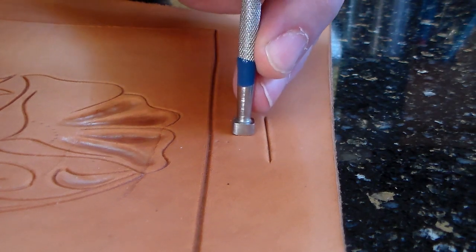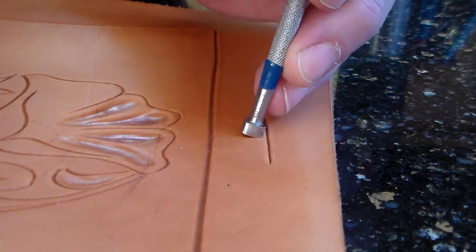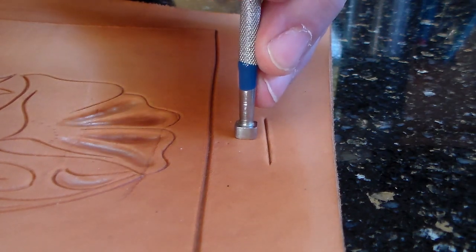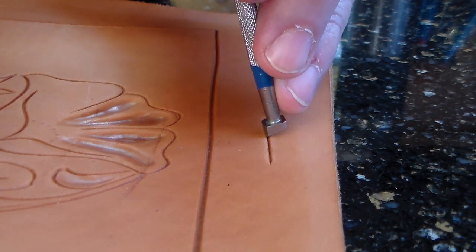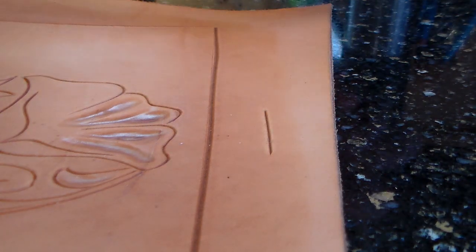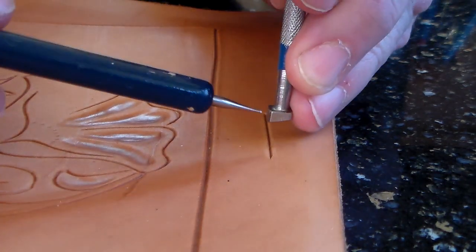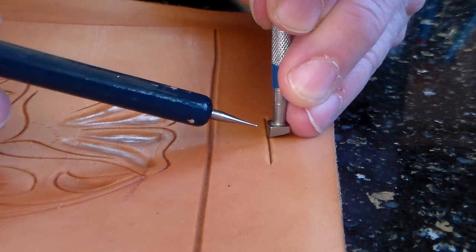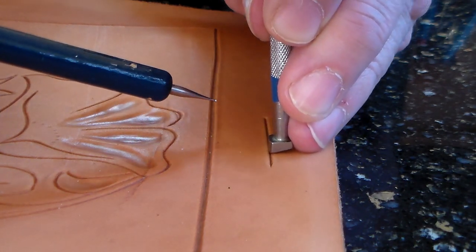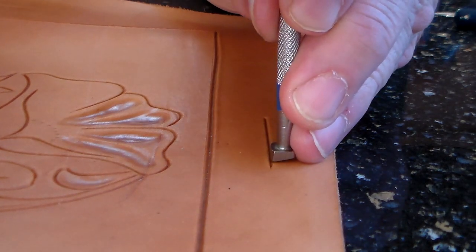You can lean it forward in some cases to make a smaller impression, but you never lean it backwards. You seldom lean it sideways — it always stands pretty much upright, maybe sometimes leaning forward. You want this front toe of the beveler right on that cut line so that the tool affects only one side of that cut line.